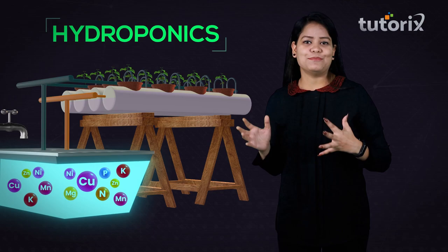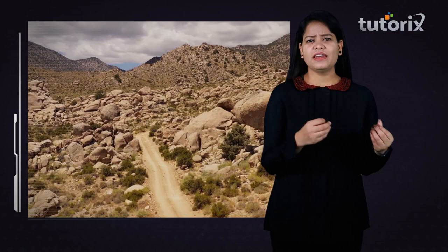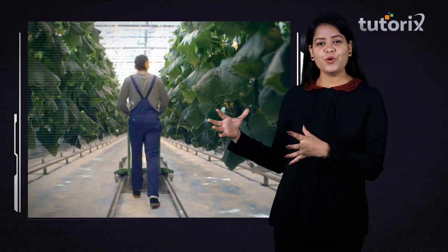You must be thinking why to switch to hydroponics when plants can easily grow in soil. There are certain advantages of hydroponics not available with soil growing. For instance, some areas have very thin, infertile, and dry soils, and in such areas hydroponics is the best solution for growing plants to obtain beautiful flowers and vegetables.